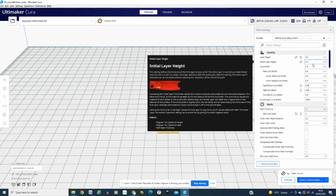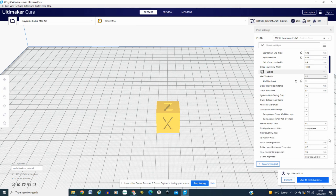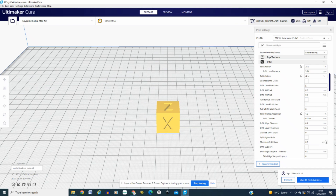I always do my initial layer height at 0.3. I don't change my Z offset on my machine itself — for some reason I'm happy with what I've got and I don't have any problems there. Wall thickness is 0.8 and the wall line count is 3. Scrolling down, 25% infill density for this calibration cube that we're using today.